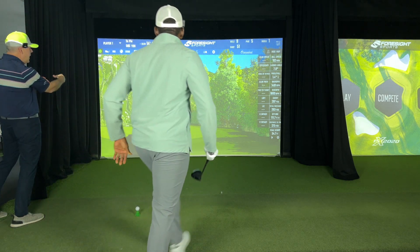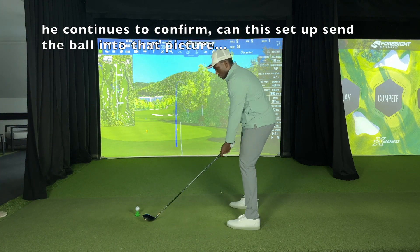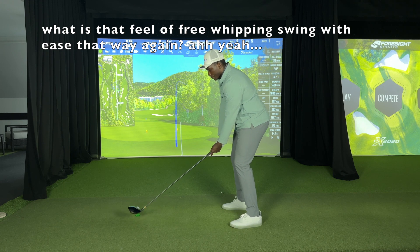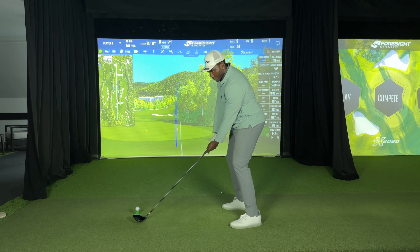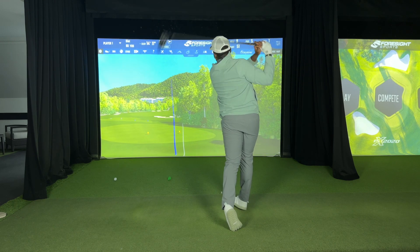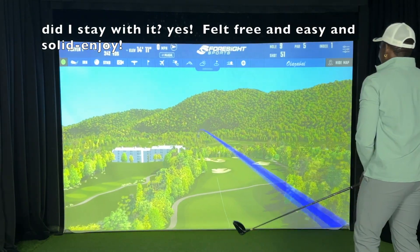And hold it against the center line. Just like that, Moo. Just like that — you just have to picture it.